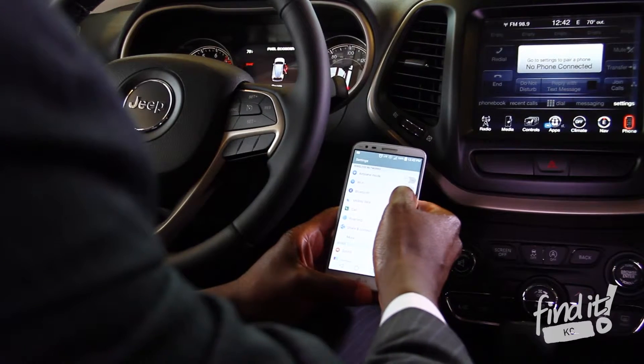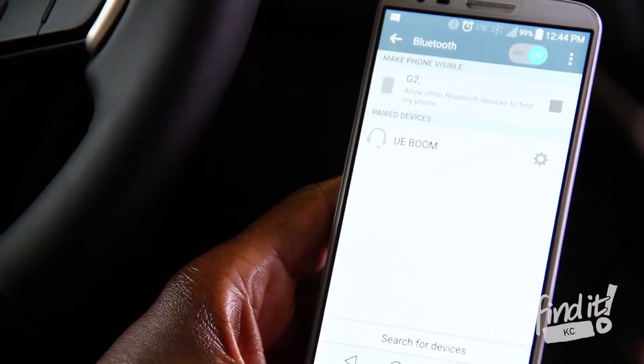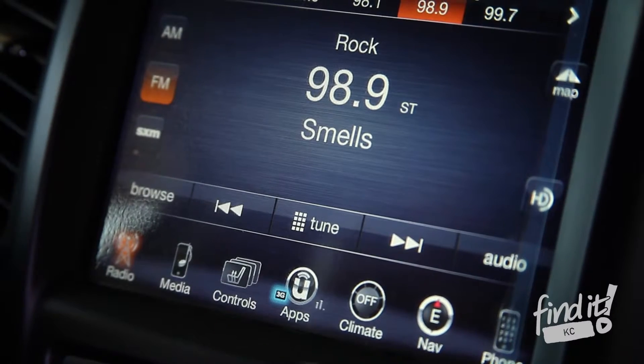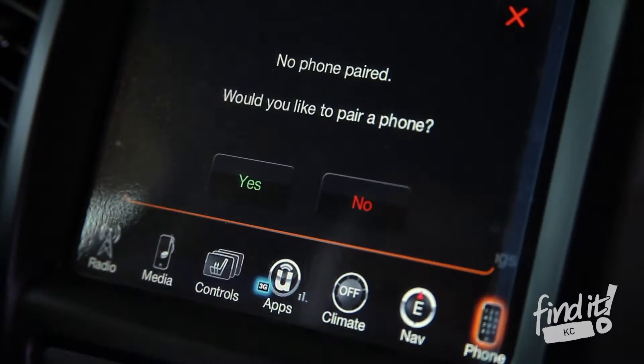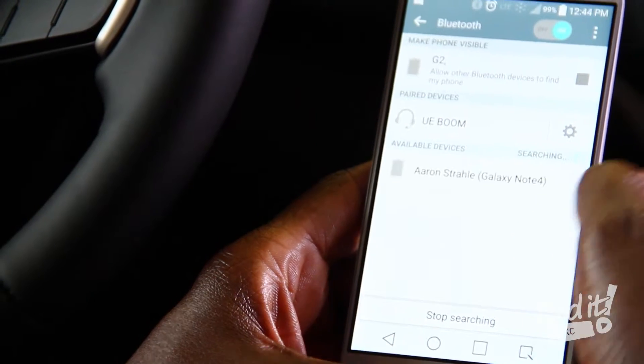First thing you want to do is open up your phone and get it ready — go to settings and open up your Bluetooth. You also want to hit the phone button on the screen. We hit the phone button on the screen and it says, would you like to pair a phone? You hit yes, and once your Bluetooth is on, you want to go ahead and scan for the device.